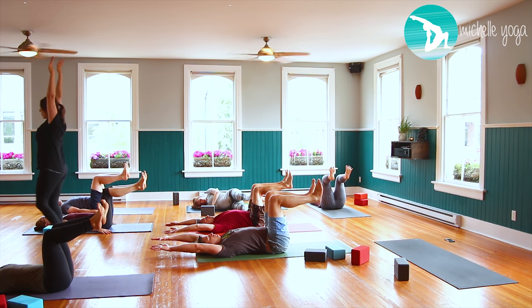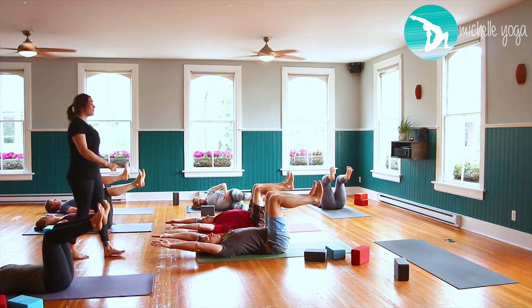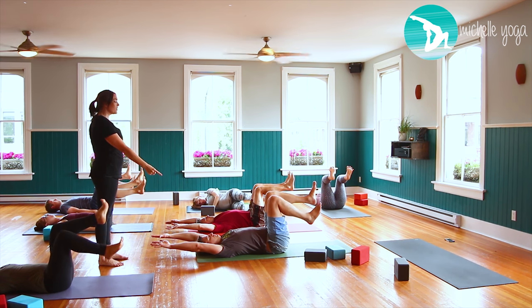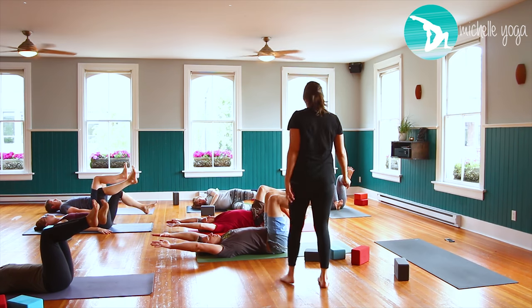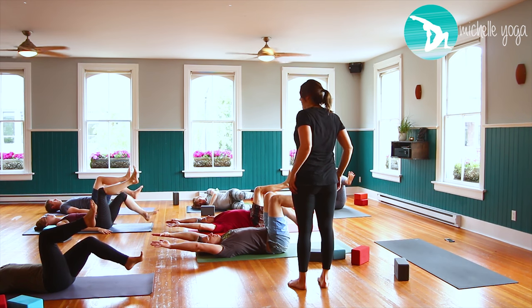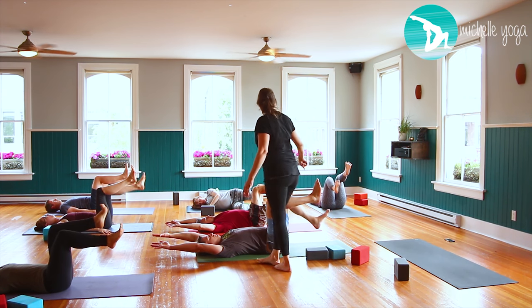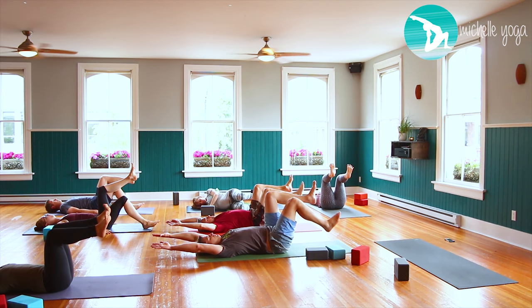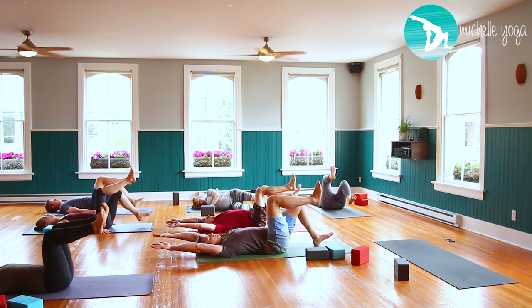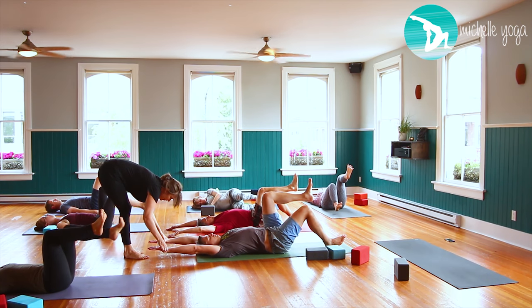Keep those arms straight if overhead. Floating ribs to one another and to the floor. As you exhale, let the right heel come to the floor — just the right heel, keeping the bend in the knee so the 90-degree angle stays — then inhale back up. Exhale the left leg down, then inhale it back up. Feel those wrists staying evenly in the floor.